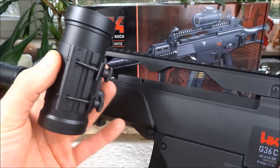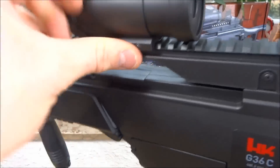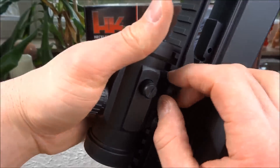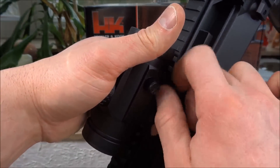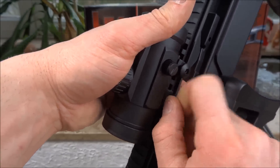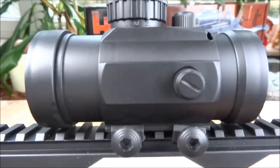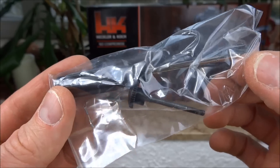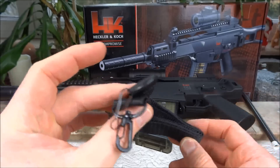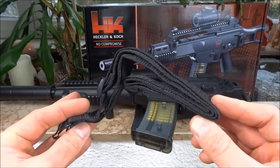Die Schrauben habe ich ein bisschen gelockert. Jetzt setzen wir das Visier so schräg drauf und dann müssen wir gucken, dass es so ein bisschen einrastet. Dann werden jetzt hier die Schrauben nochmal festgezogen - einmal, zweimal. Und schon ist das Visier befestigt. Sollte euch mal eine Schraube verloren gehen oder abbrechen, eine wird als Ersatz mitgeliefert. Ein Trageriemen wurde auch noch mitgeliefert, an dem ihr dann die Waffe befestigen könnt. (Loosen the screws, set the scope on the rail until it clicks, then tighten the screws to secure it. A spare screw is included. A sling is also included to carry the weapon.)